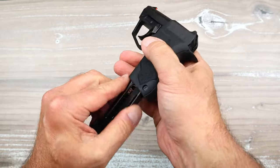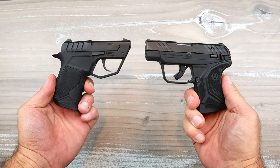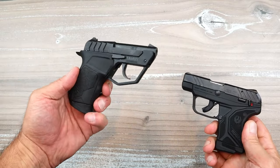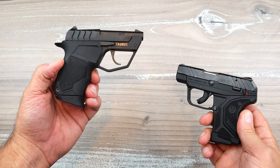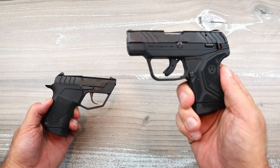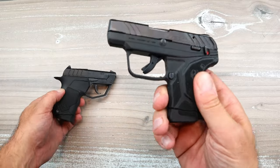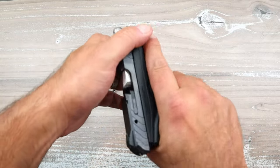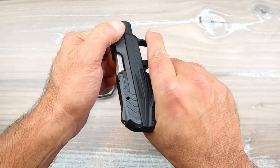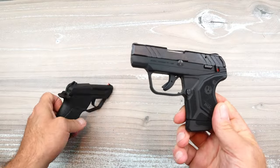How does it compare to the Ruger LCP2 Light Rack? They're both made for pocket carry. The Ruger is a ten-plus-one, this is a nine-plus-one — advantage Ruger. The Ruger has an MSRP of $440, this is $334 — advantage Taurus. The Ruger has a standard slide but it's a very light rack, so if you have injured hands you should not have a problem with it either.